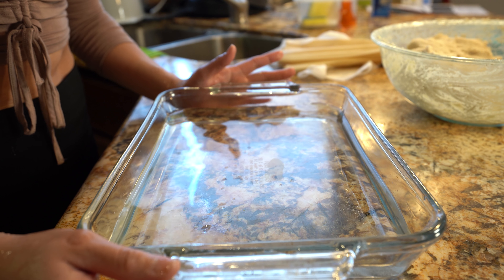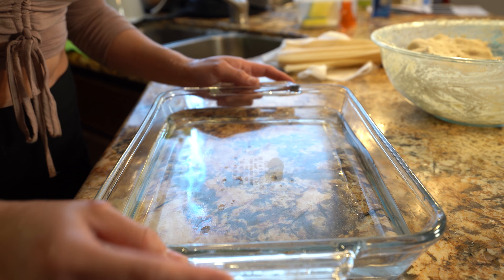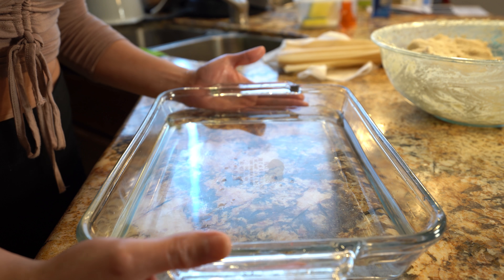First we're going to preheat our oven to 350 degrees. We're also going to place a baking dish halfway full with water on the bottom rack — I have to place it on the bottom just because my pot is going to be big so I don't have space for the other rack, but right there is fine.